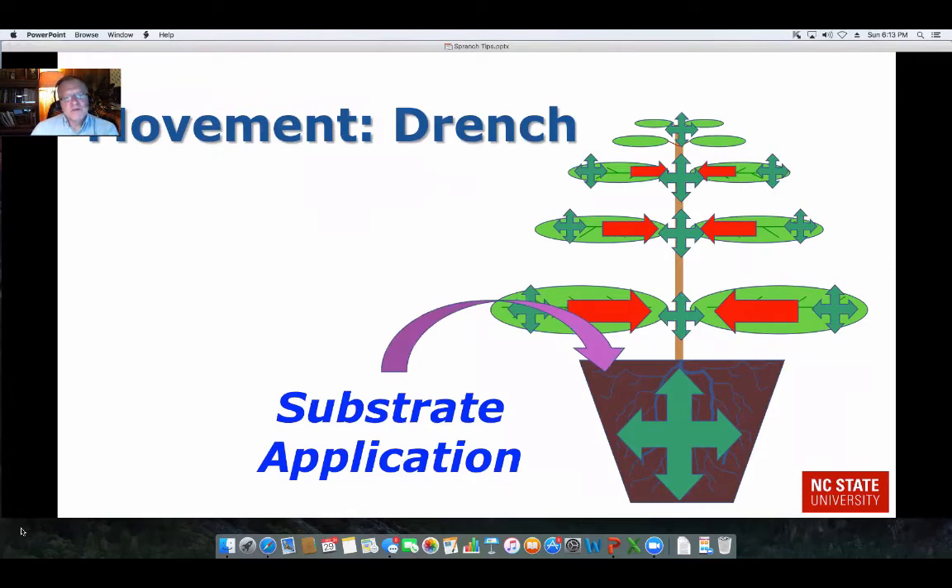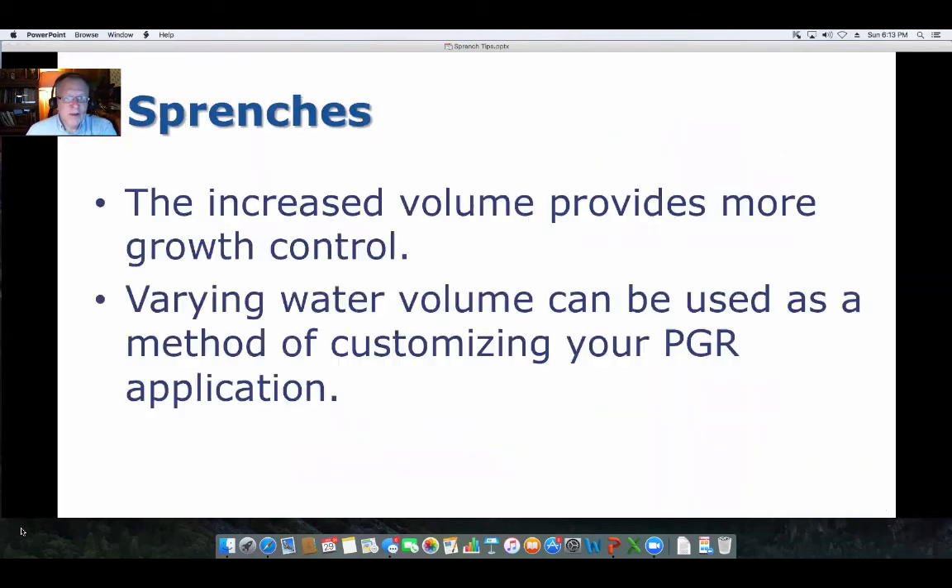The only difference with the drench is that we're adding solution directly to the soil — it's usually a higher volume — and then it's taken up by the xylem and transported throughout the plant. With sprinches, if you increase the volume, you're going to provide more growth control. So you can vary the amount of water you apply to help customize your PGR applications.